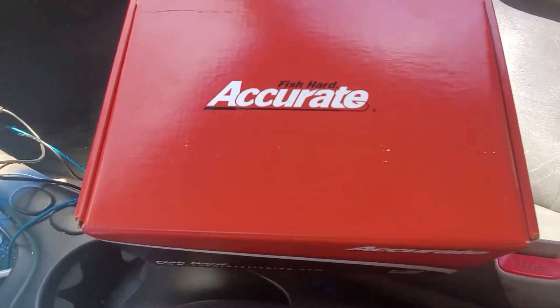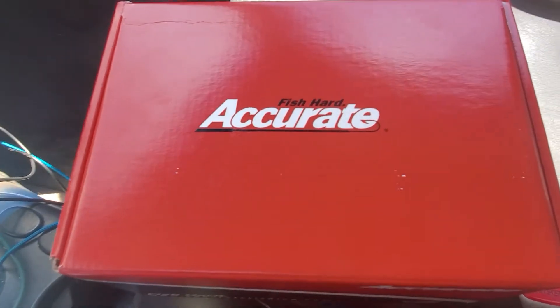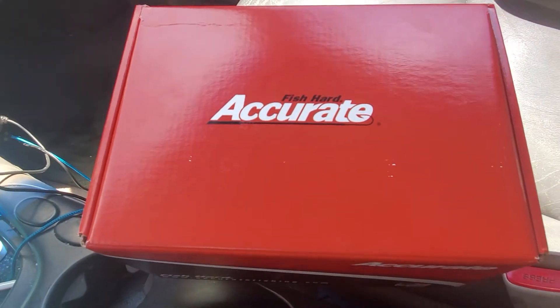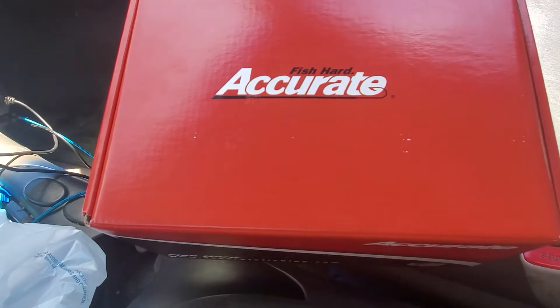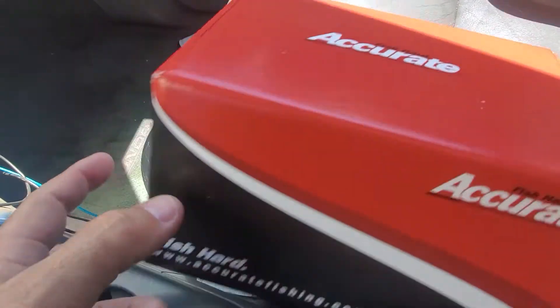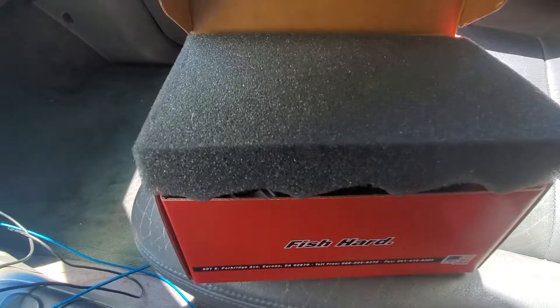Hey guys, welcome to Let's Go Catch Some Snaps! Guess what I just got in — my Valiant Acuride 500 for slow-pitched fishing. We're gonna open it up right now and take a look inside.